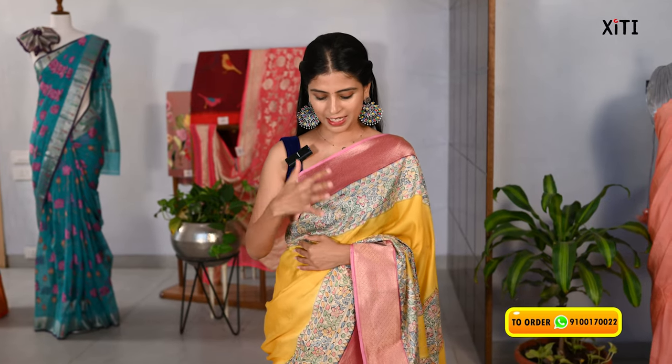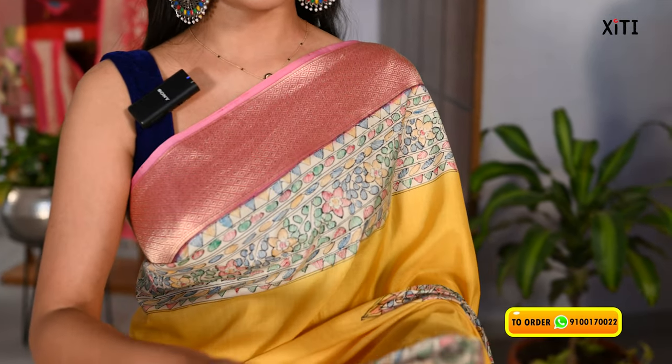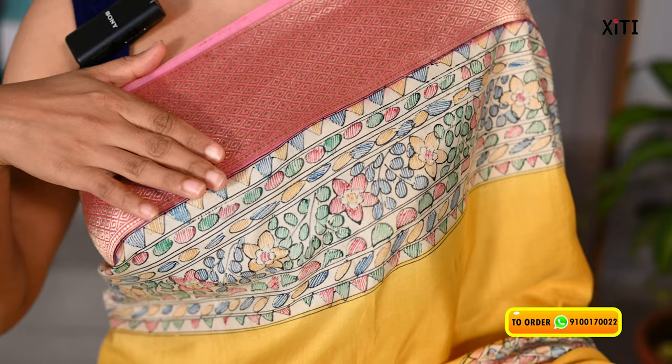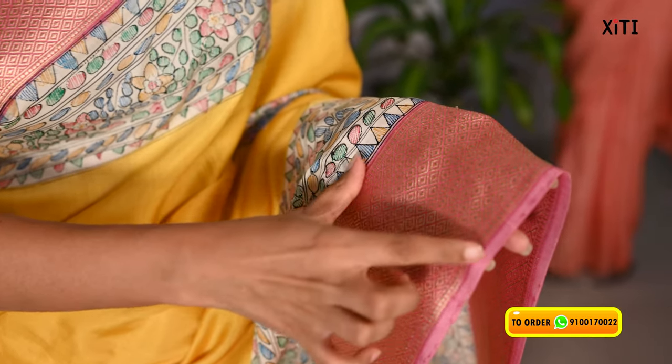First, we are going to have a mushroom Banaras saree. We are going to have a yellow and pink combination. We are going to have two sides of the border — a baby pink and golden jersey weaving. We are going to have a diamond pattern border, 4 to 5 inches.